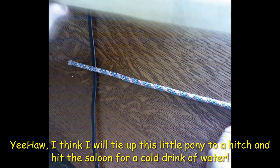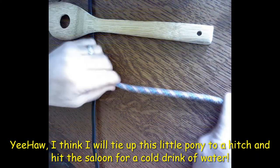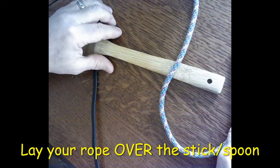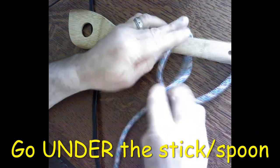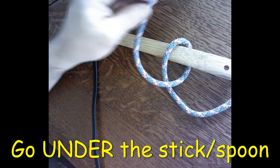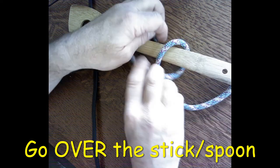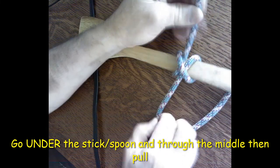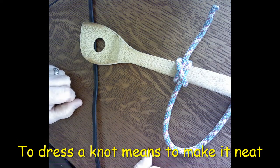For the clove hitch, we need some type of a rail or a stick — I have a wooden spoon here — and our rope. The first step is we go over our rail, then underneath and on the right side of the spoon. Next step, we go over the spoon or stick, then underneath and pull it through. Then we dress all of our knots down, and that's what a clove hitch looks like when it's finished.